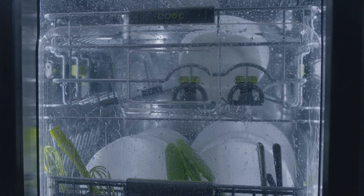Your Cove dishwasher should prove to be problem free. But remember, if you ever need assistance, Cove has 24/7 customer support by the same people who support Sub-Zero and Wolf in Madison, Wisconsin. Here's wishing you many years of sparkling dishes with your Cove dishwasher.